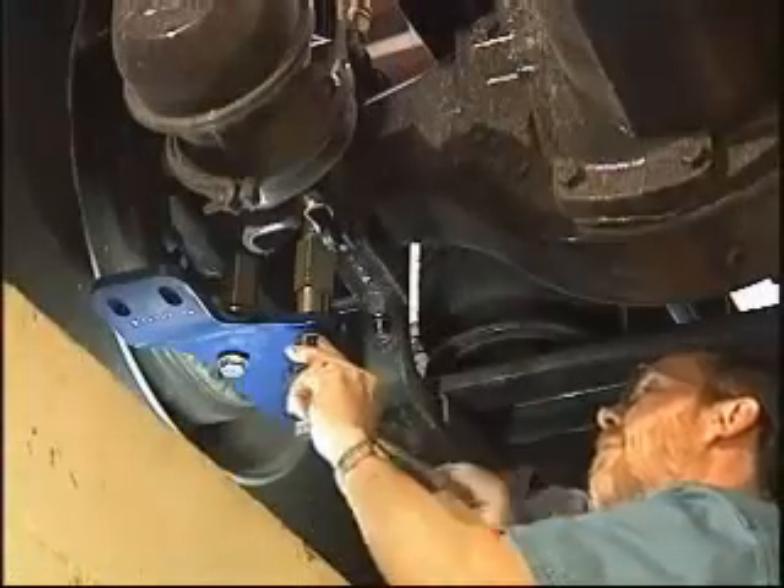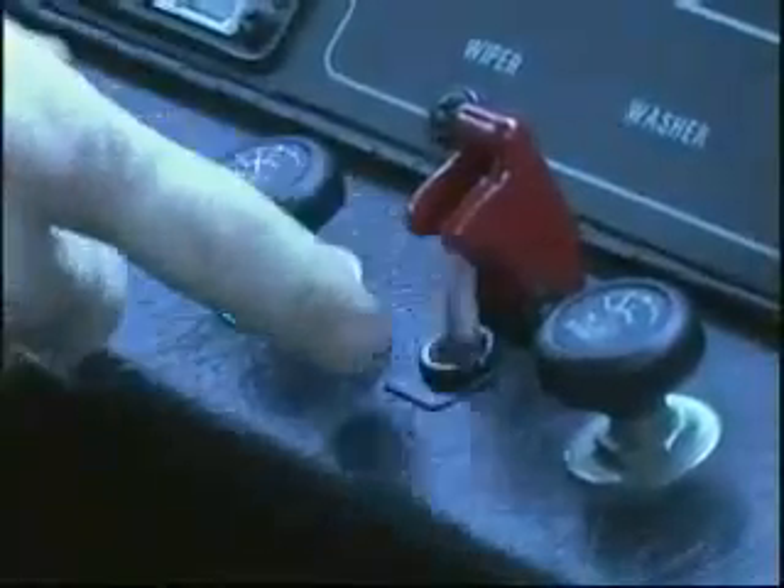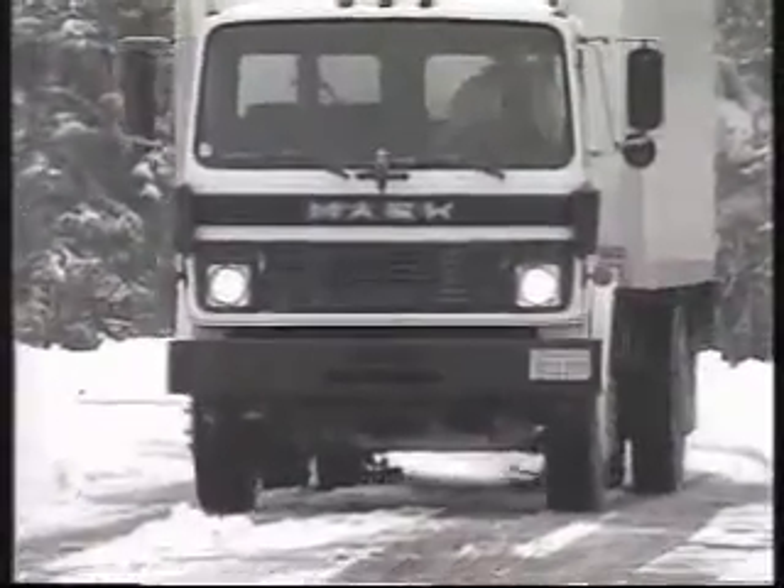The system is mounted to the vehicle's suspension. Whenever the driver needs the added traction and safety of chains, he simply flips the dashboard switch. Within seconds, the chain wheels come in contact with the vehicle's tires.